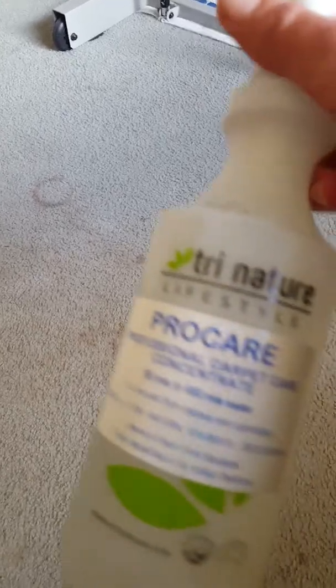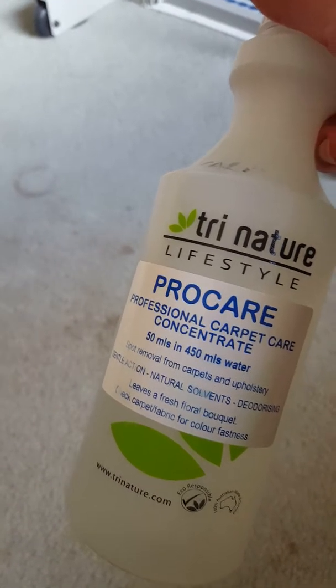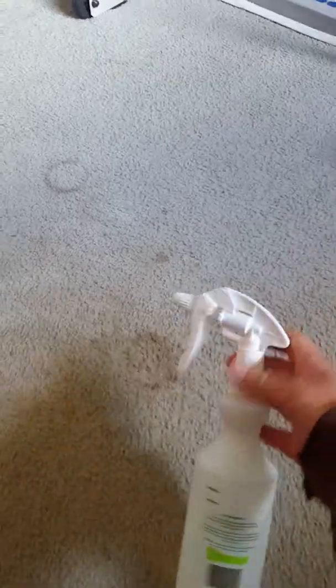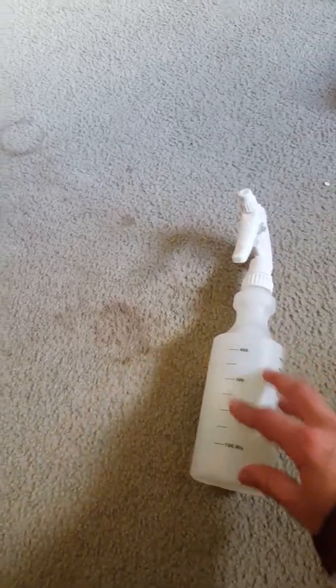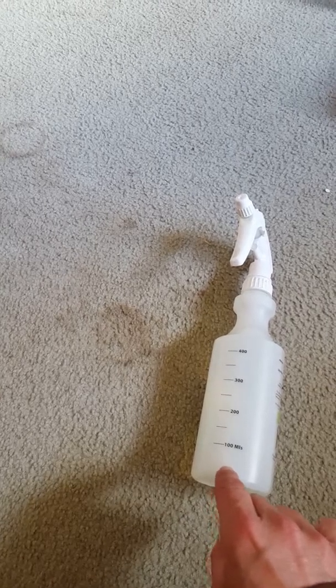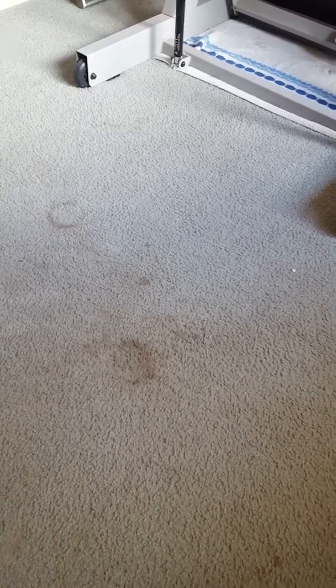I'm going to give you a quick demo of the ProCare Tri-Nature Carpet Cleaner. This is a diluted version because it comes as a concentrate in a one litre bottle. You only need 10 ml of the concentrate — roughly that much — and then fill the rest of the bottle up with water: 490 ml of water to 10 ml of concentrate. It's incredibly effective.